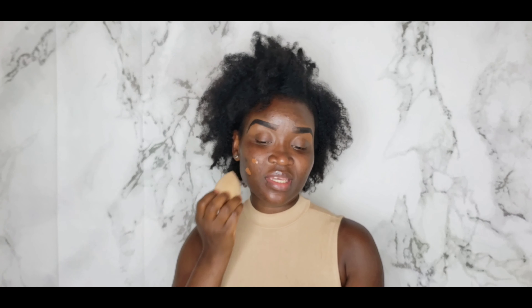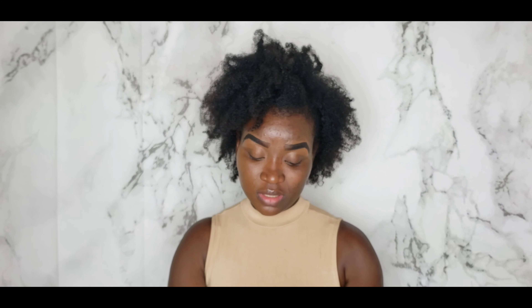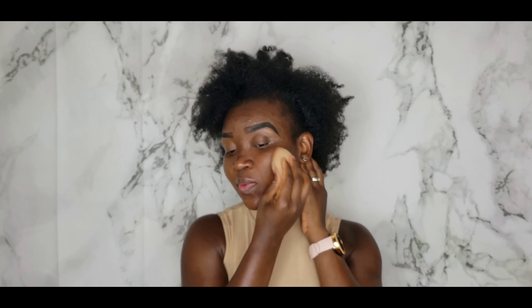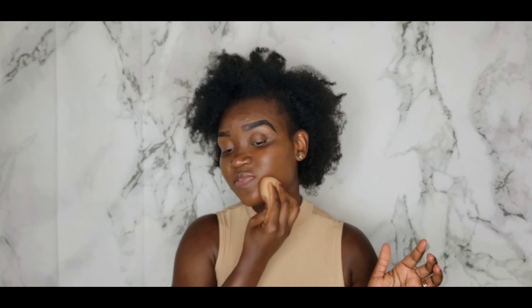I'm just going to start with two pumps. As much as I love the original Born This Way, my skin is not skin that does well with it. I've been enjoying doing my foundation with a sponge lately — it's been working very well for me. Guys, this could be it. The shade matching tool may have just came through, because from what I'm seeing right here, we are looking good. Let me just finish blending before I start talking.